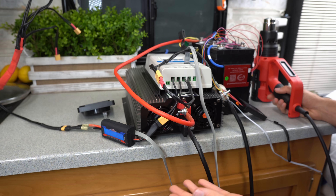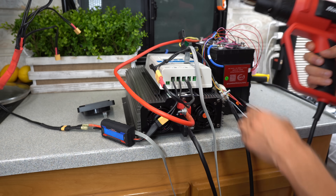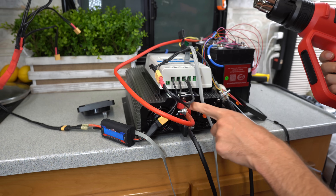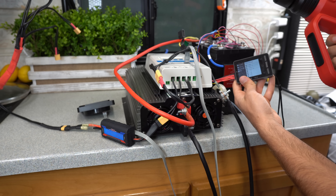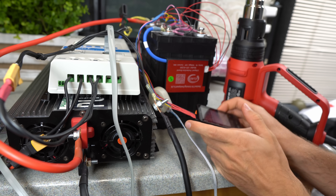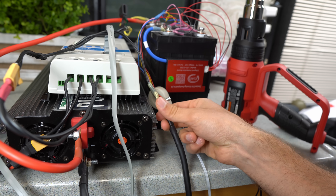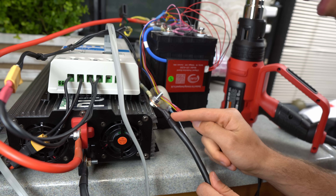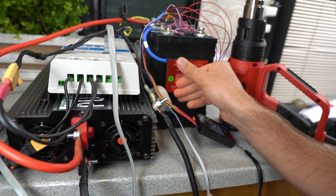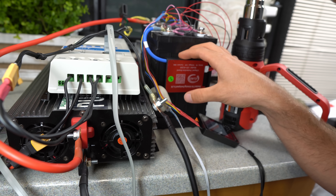Now we're testing the final safety feature: over-discharge protection. I'm going to use the heat gun and run this battery so low the BMS will have to disconnect power from the inverter, and we'll see at what cell voltage that happens. After discharging down to 3.1 volts the BMS is pretty warm — the wires are good but this connector with the cheap copper-clad aluminum wire is probably the hottest thing here. You want to mount this BMS away from the battery cells.